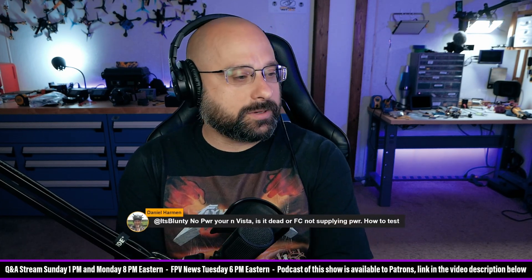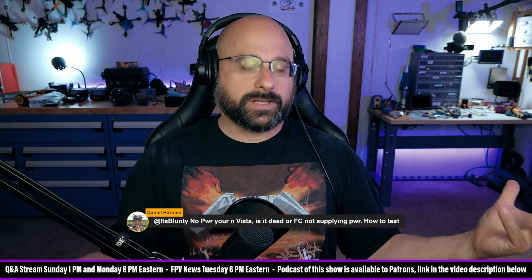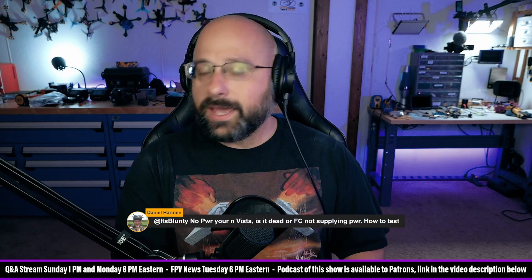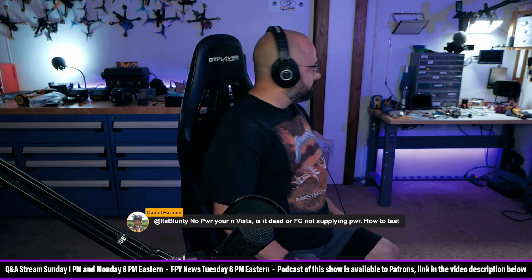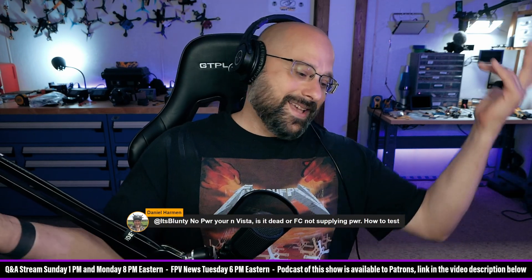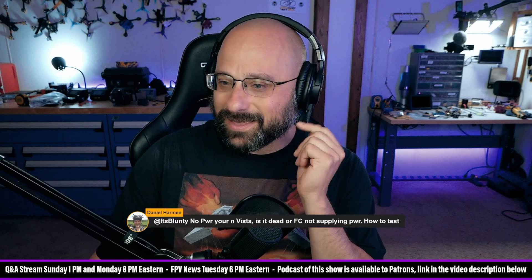Daniel Harmon says: no power to your Vista — is it dead or is the flight controller not supplying power? How to test? Multimeter. You need a multimeter. Get out your multimeter and measure voltage. Sometimes when I say this to people, they go, 'Oh, I don't have a multimeter.' And I'm like — we're at a dead end. No, get a multimeter. You need a multimeter to work with electronics. If you don't have one, you've got to get one. They're not that expensive.